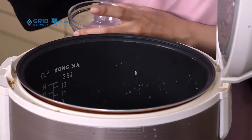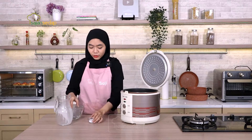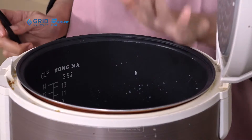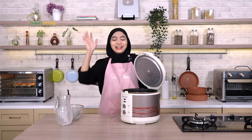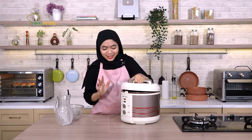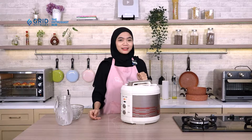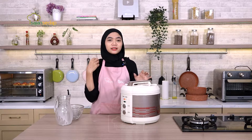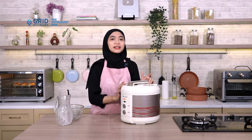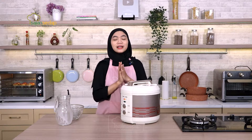Ada juga 2 lembar daun salam, lalu ada cengkeh juga, dan yang terakhir langsung aku masukkan garam. Kalau sudah kayak gini langsung kita aduk rata, lalu tutup dan langsung nyalakan rice cooker, abis itu tinggal kita tunggu sampai matang. Penggunaan rempah-rempah selain membuat aromanya jadi aromatik banget, juga membuat rasanya jauh lebih gurih. Dan satu lagi, penggunaan santan itu penting banget — jadi sebisa mungkin untuk membuat nasi uduk wajib menggunakan santan.